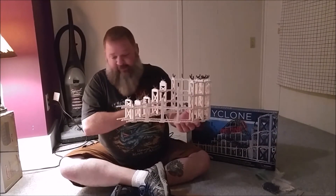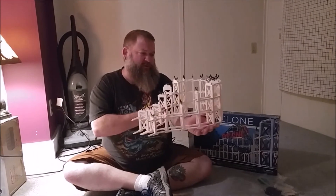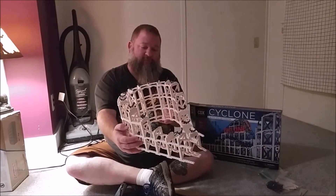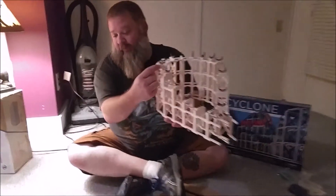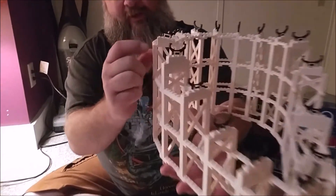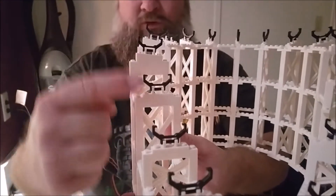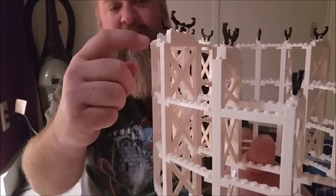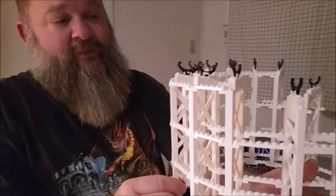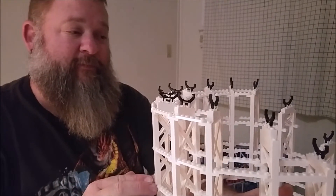We've got the second turn — the first turnaround after the hill in the instructions. I want to point out these really cool angled blocks here which allow the track to come up and then bank around this turn. It looks like you could stack angles on top of angles to create more intense banking — that is very cool.